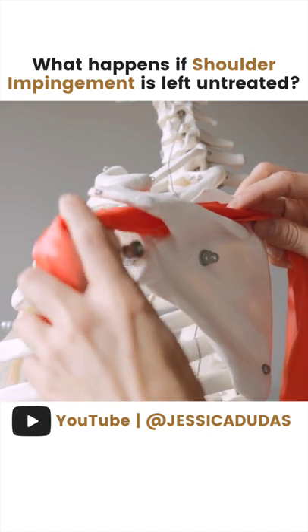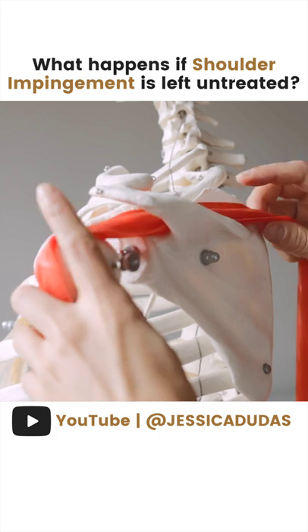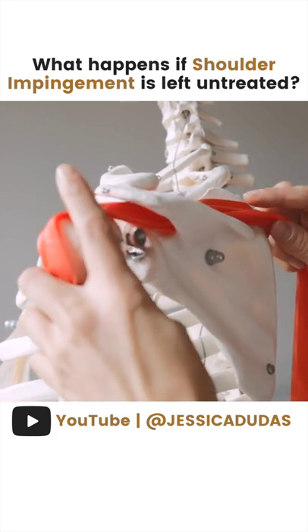Over time, this tendon through here — through the constant wear and tear of rubbing between the two bones — can become problematic and become a rotator cuff tear.